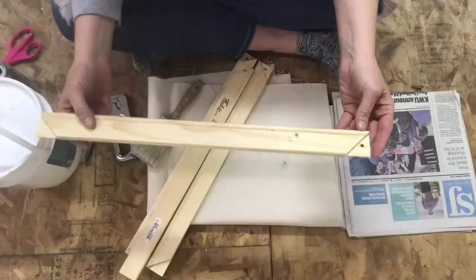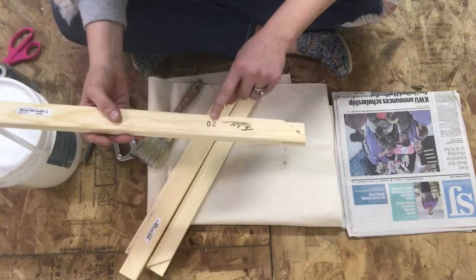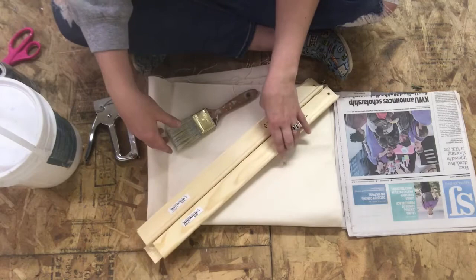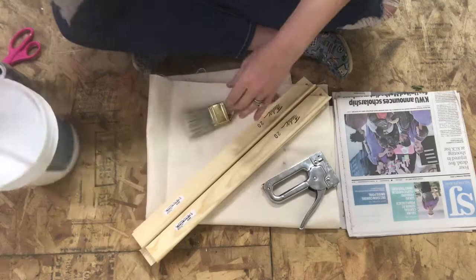Today we're going to learn how to stretch a canvas. The first thing that you need are some stretcher bars — you see this number 20 here, that means these are 20-inch stretcher bars, so we're going to have a square canvas. Some of the things we're going to need today to get started: canvas, a staple gun, paintbrush, some gesso, and some newspaper.